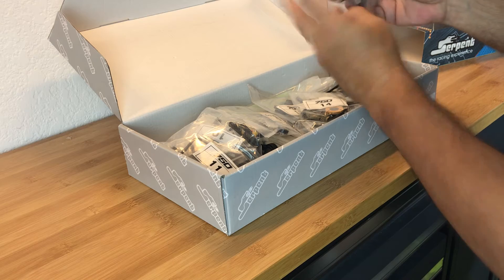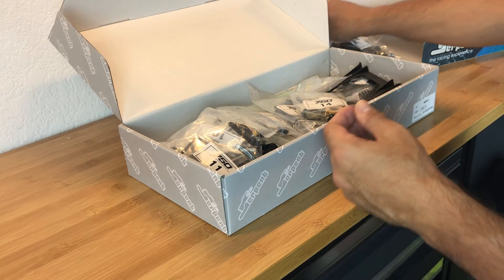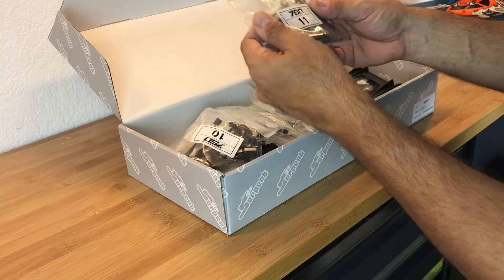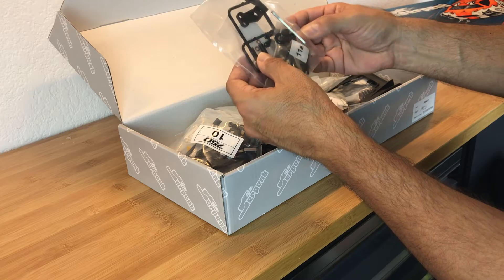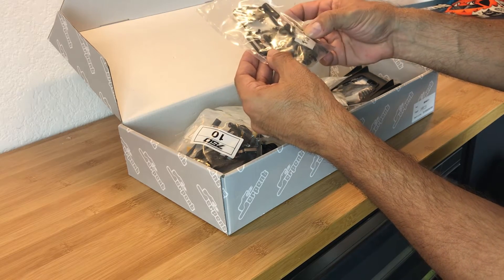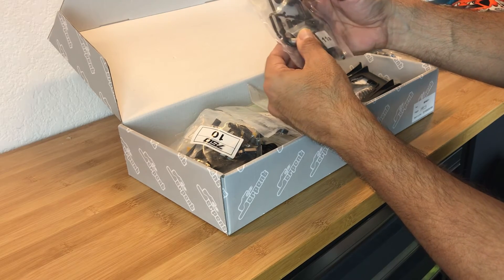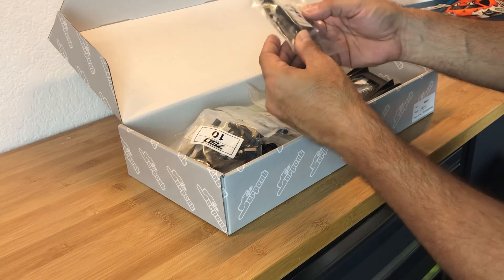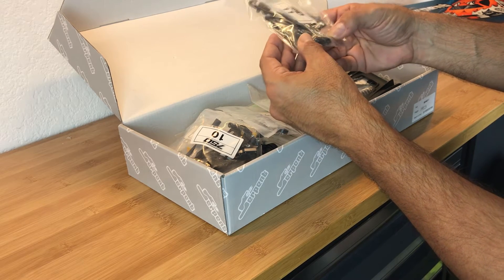We've got the rear diff assembly here in its own bag - it doesn't even have a number, just says 'diff rear.' Bag number eleven has a standoff, and what looks like a stabilizer. This looks like part of the steering assembly - yeah, these could be the bell cranks and related parts.